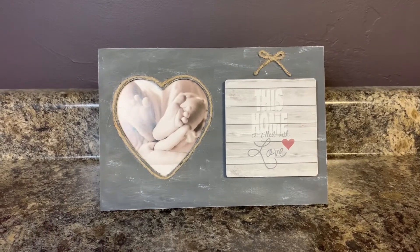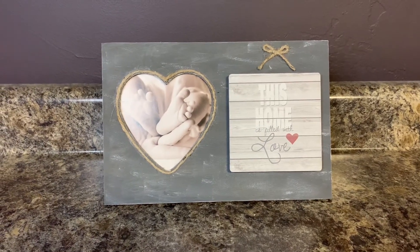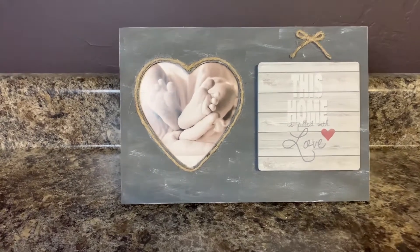Hi everyone, it's Christina from Christina's Crafts and I am going to show you how to make this cute picture frame using Dollar Tree supplies.